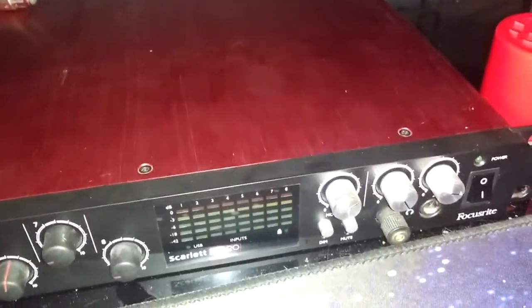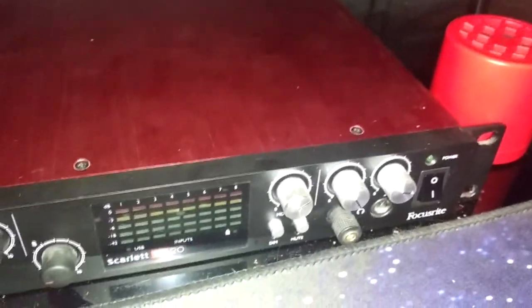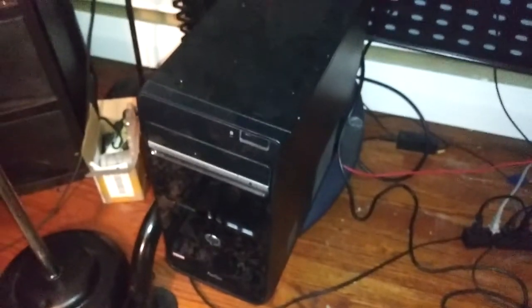It's the Focusrite 18i20. It's way overkill for what I actually need, but I bought it for band purposes — I'm no longer in a band. But I can still use it to record drums or anything if I needed to. That's just a Bluetooth speaker. That's my piece of shit computer. There's all my terrible wire and cable management, a bunch of power strips and whatnot.